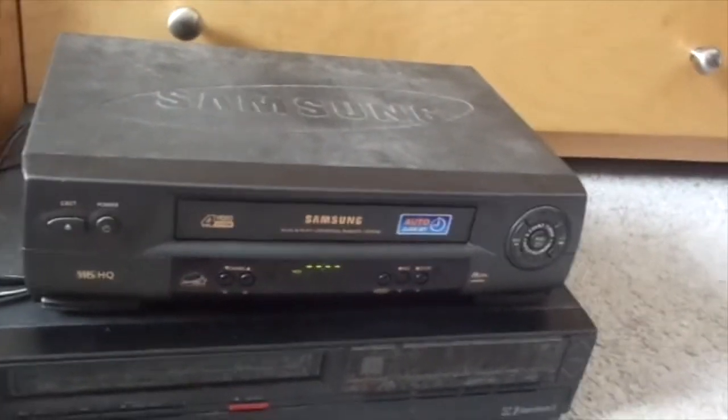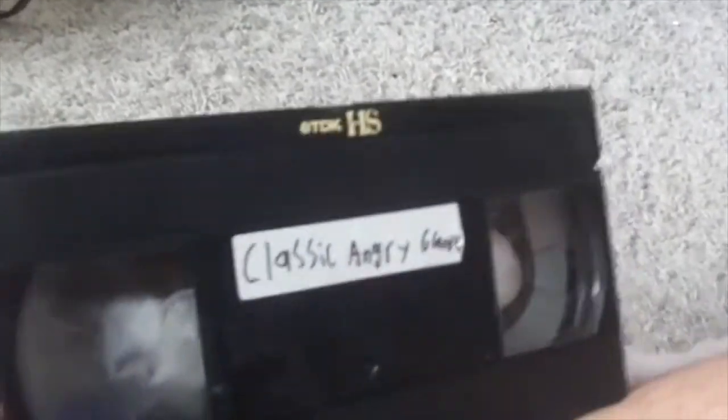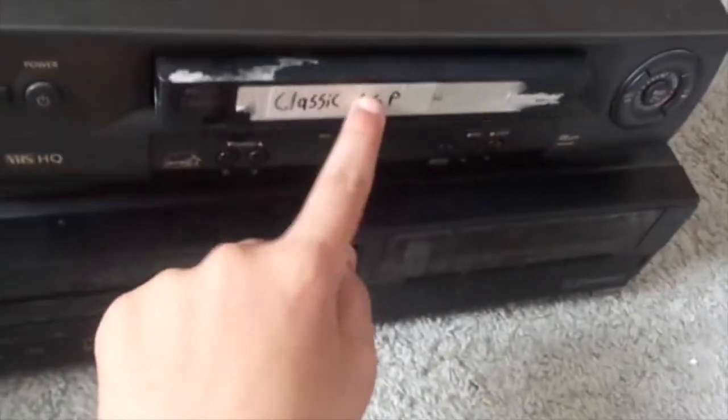This VCR is now hooked up to my TV and I'm going to show you the picture quality. There's hair on my LCD screen on my camera, sorry about that. The picture is good, but...